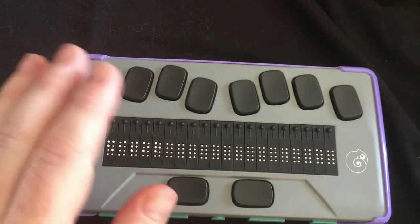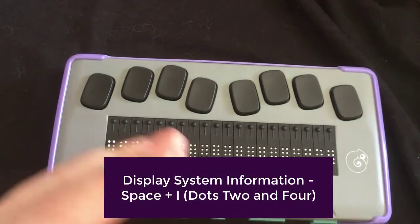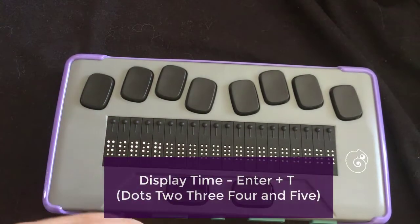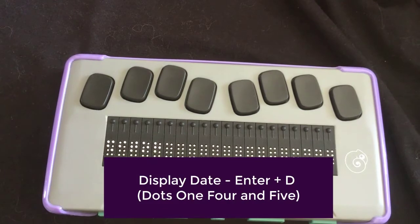If you want to display system information, it is space with the letter I — we're not going to do that right now, we'll come back to that. If you want to display the time, you can do enter plus the letter T, and that displays your time. Enter plus the letter D displays your date.